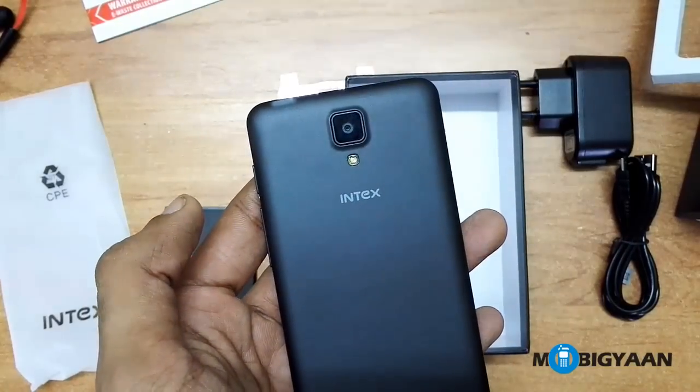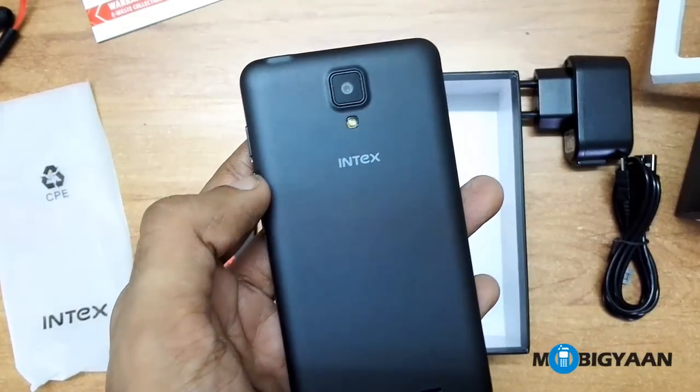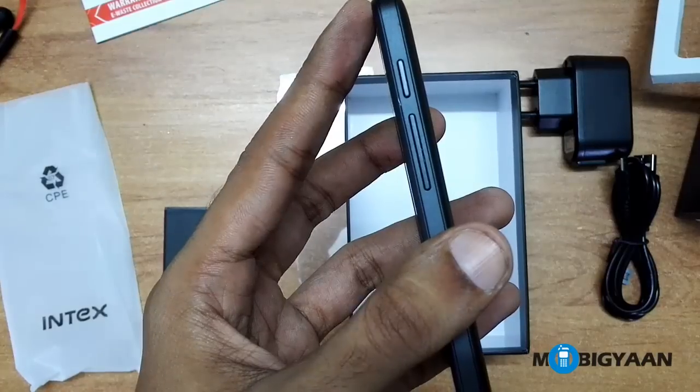Let's quickly check out the Intex Cloud N. On the back you can see the 8MP camera, below it you can see the Intex logo, and then there is a speaker at the bottom. On the right side of the phone you can see the volume keys and the power button.